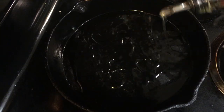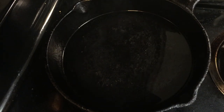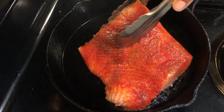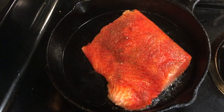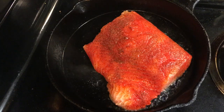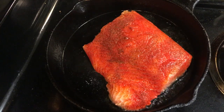Add three tablespoons of vegetable oil in a pan over medium heat. You'll want the pan to be very hot, but not at a smoking point. Add the salmon skin side down, and let it cook for five minutes.